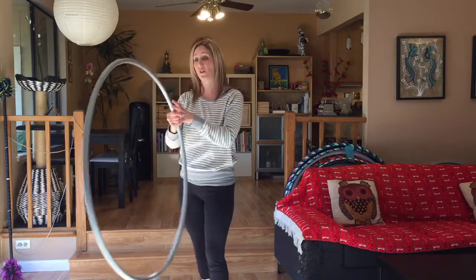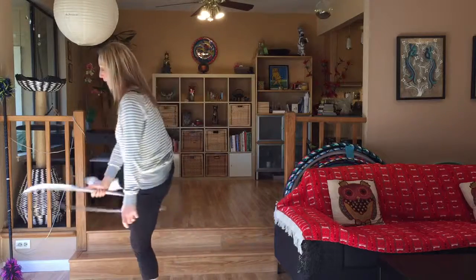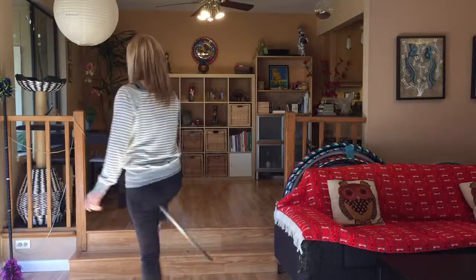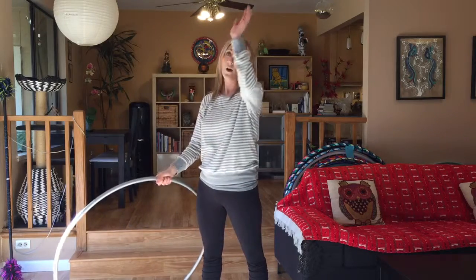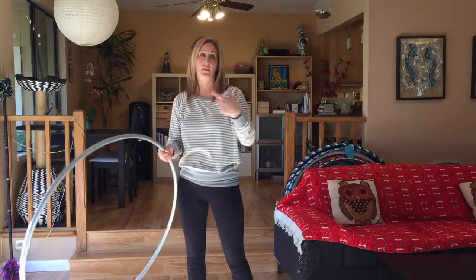We can also switch our position to a horizontal plane — starting vertical, turning, and then as I come out of it I'm already switching from vertical to horizontal. The cool thing about this is since we already learned how to go into other horizontal moves — lasso, bow, side pass — we're going to start connecting these moves together.